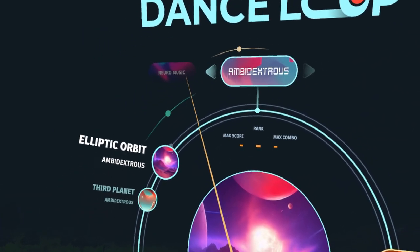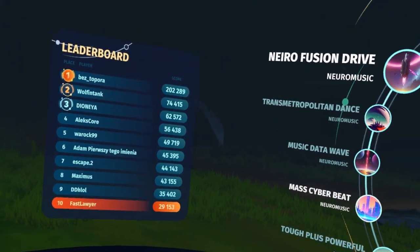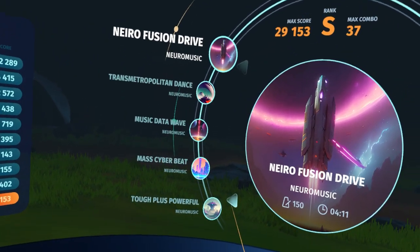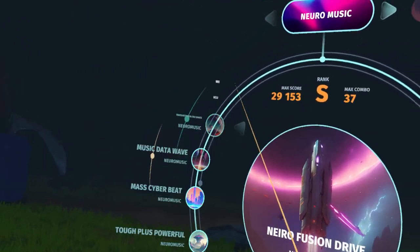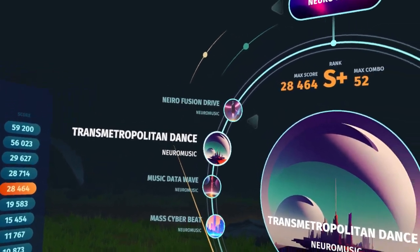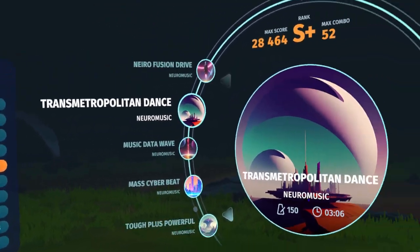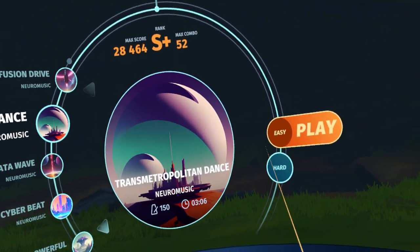It's by Yandex Music, or at least that's the music it features. There are ten total tracks, including one on Neuro Music. There's a Global Leaderboard for each track, and it's also ambidextrous. We're gonna try Transmetropolitan Dance — it's only three minutes and six seconds — and we're gonna start on easy.